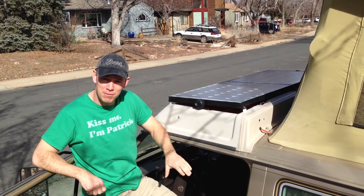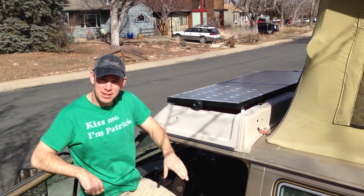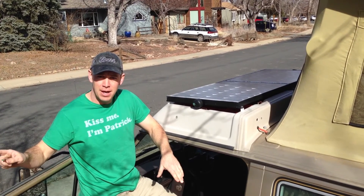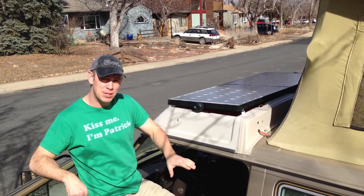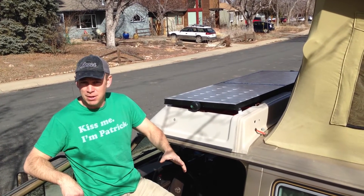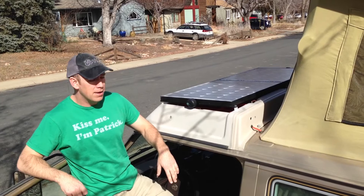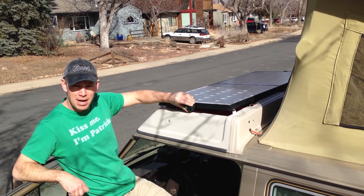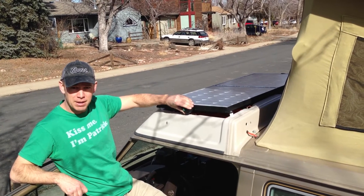One of the things I'm most proud of with this system is how easy it is to take the panels off and go put them in the sun. But I also wanted to make sure they were locking so somebody couldn't just take them off. The heart of that removability while still being locking are these Thule brand locking knobs that they sell for roof rack components.